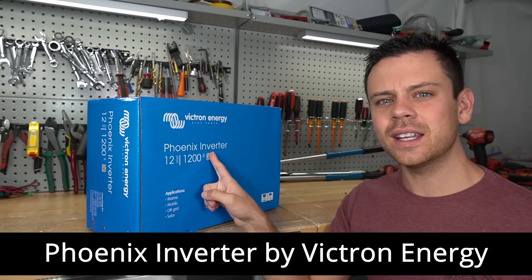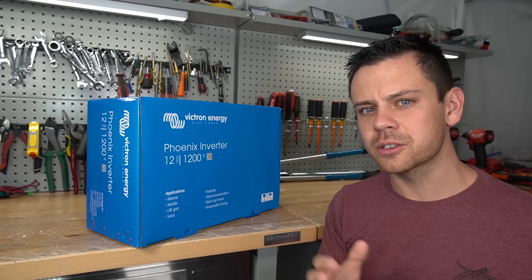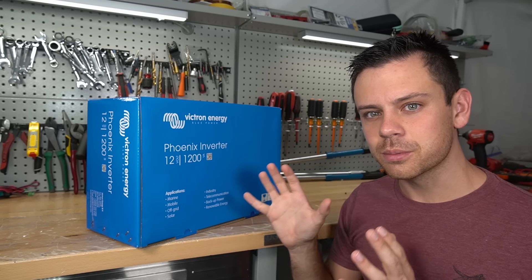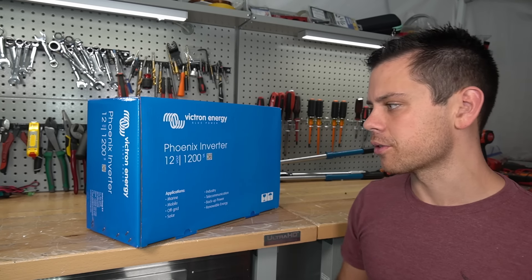Today we're reviewing the Phoenix inverter by Victron Energy. Typically I do not like small 12-volt inverters, especially at this price point. But this has to be the coolest small inverter on the market and it has some of the coolest features, so let's go through them real quick.